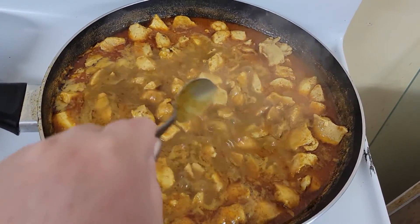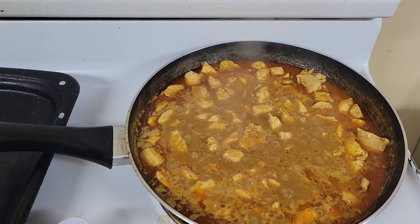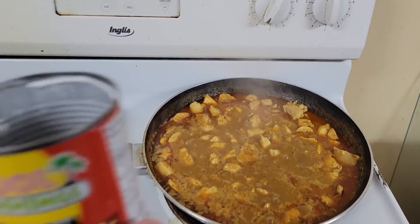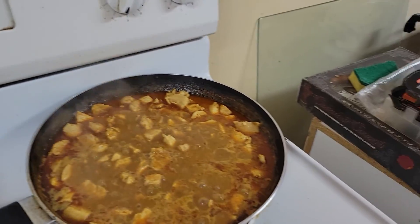I boiled my chicken in a different pot for 15 minutes just to boil off some of the fat. It was boneless, skinless chicken breast. And I used pineapple juice for my sauce and some coconut milk, which works a lot better than just regular cream.